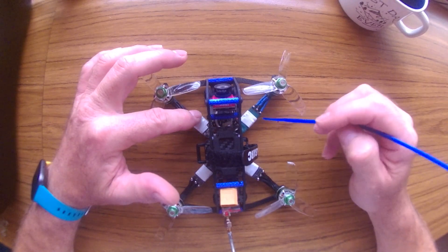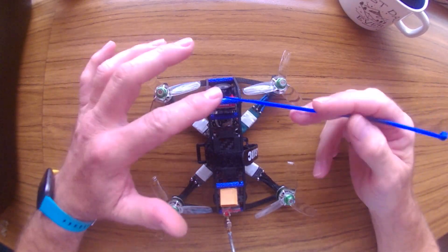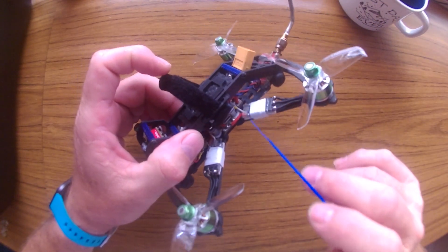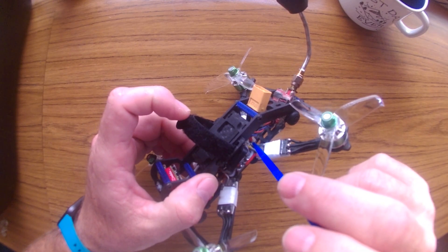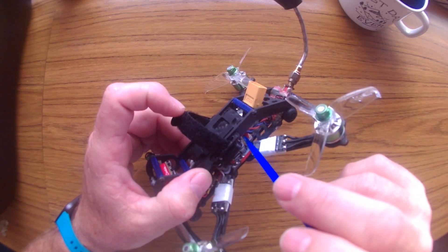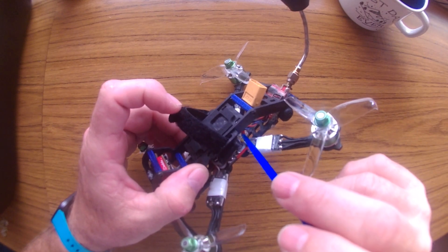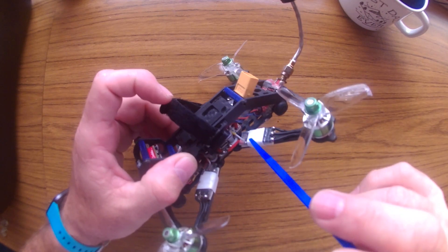I also resoldered all the wires again — this helped a little bit with the interference. After doing all that on the outside, I went to the inside, which required disassembling the whole top part of the quad. One of the worst problems was in the back: the battery cables were separated from the power distribution board. I cleaned those connections and ran them all the way through, making new connections to the distribution board.